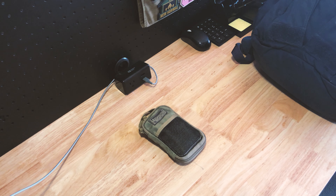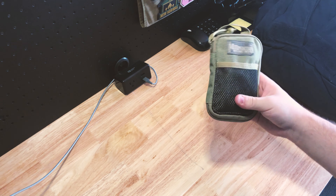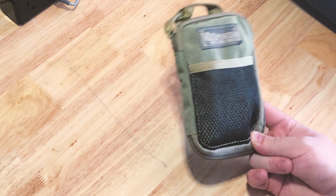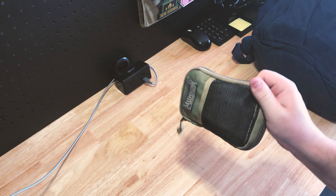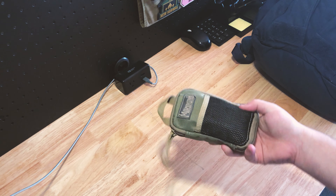Let's talk about this tool kit real quick. Obviously it's a Maxpedition little case. I don't like their backpacks because their stuff is so heavy-duty made that the backpacks are too heavy. But for these small bags, this thing will probably last me the rest of my life. I've already had it for probably five years and it doesn't even look like it's been used.